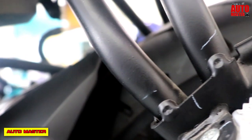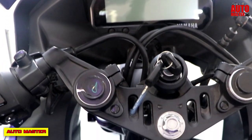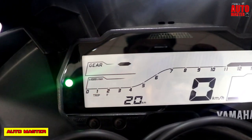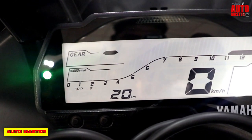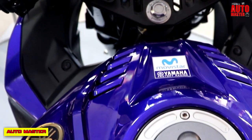The instrument display includes a tachometer, speedometer, trip meter, clock, fuel indicator, and lamp indicator. The price of this bike is ₹1.39 lakhs.